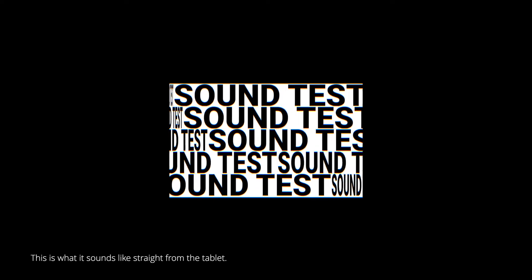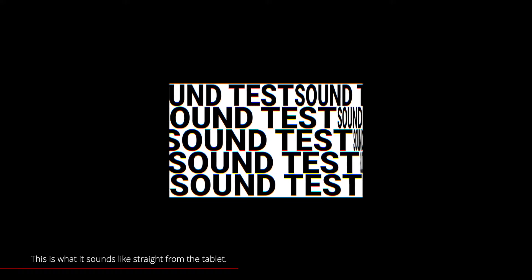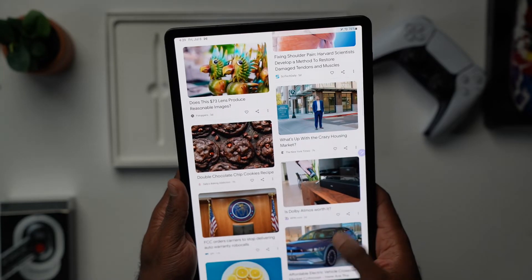For all of you guys who are curious about how that sounds, here's a quick test. [Audio demo plays] Didn't I tell you?